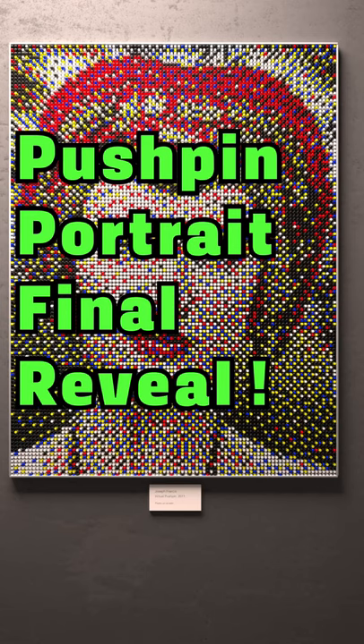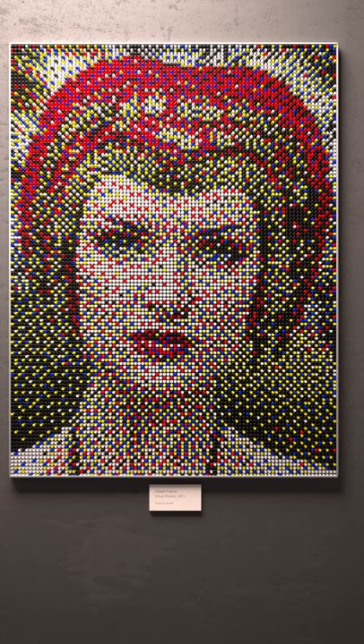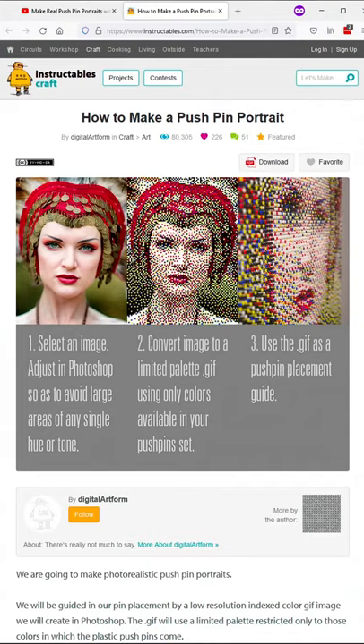I got more than a couple of comments chastising me for not showing the final reveal of the pushpin project, so here it is. You can learn more about the process by looking at this YouTube video or this Instructable.